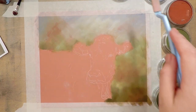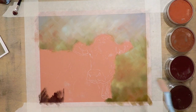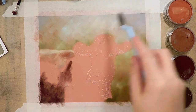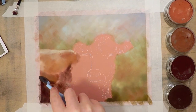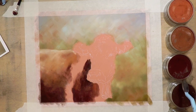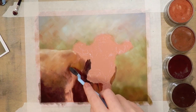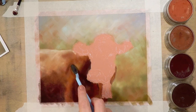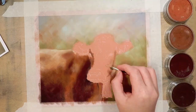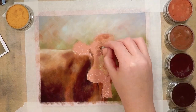I use pan pastels for my base layers quite a lot because you can control how much you're putting down. If you put really thin layers down it doesn't fill up the tooth of your paper as quickly as if you're using traditional soft pastel sticks. When I talk about the tooth of the paper I'm describing the surface or feel of the paper — generally the more tooth the paper has, the rougher it feels. I like to think of them as hills and valleys: if you apply pastel so thickly that it fills up the valleys, you won't have any of the hilltops for your pastel to grab onto anymore — it's just going to glide across the paper and not stick very well.